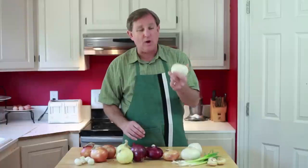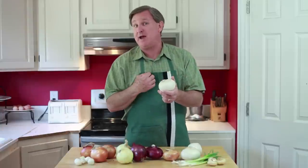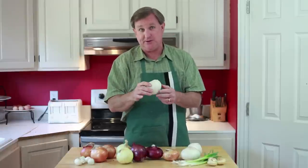Our third group is the white onion. These are a staple of Mexican cuisine, and in fact they're personally my favorite for dicing up and putting over my tacos, and you can see that in our taco recipes here on the channel.